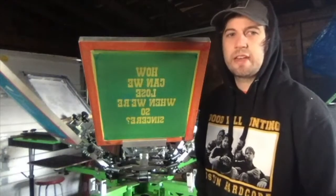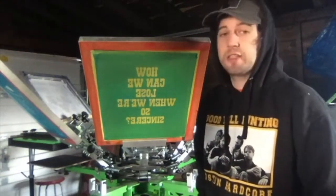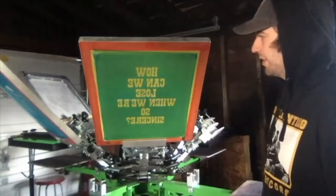Flash dryers have a tendency to scorch shirts a little bit, especially white shirts. If the flash is too close to the white shirt, it will brown it a little bit on the edges.